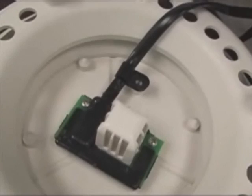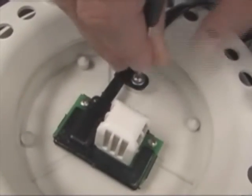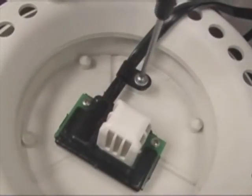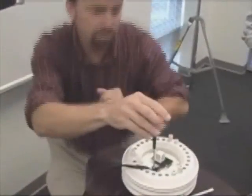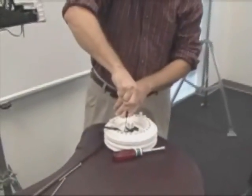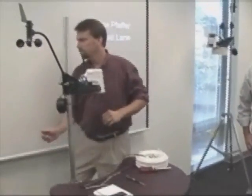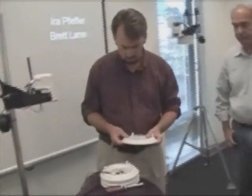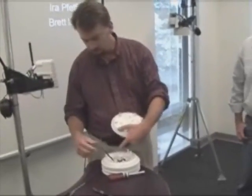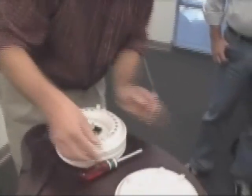We should have one more sheet metal screw for the cable strain relief. The cable, although the sensor is mounted on a couple plates down...